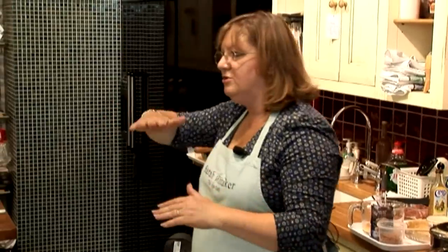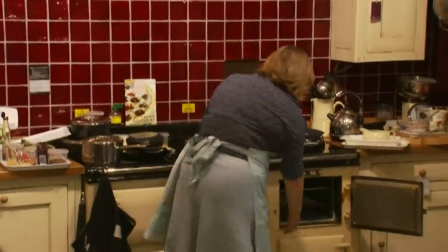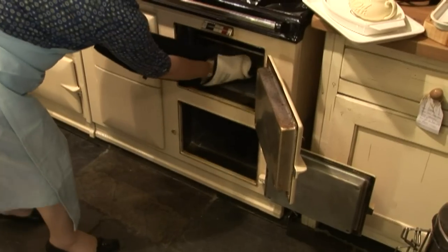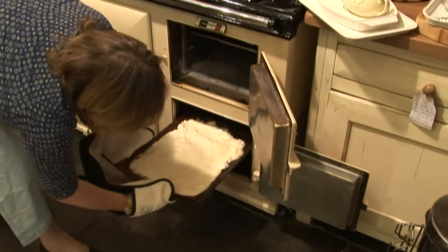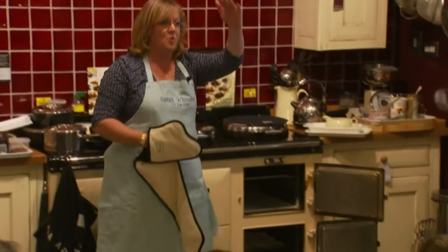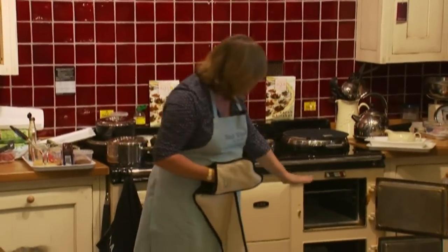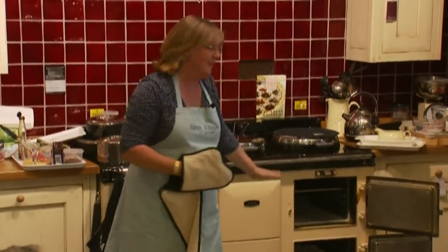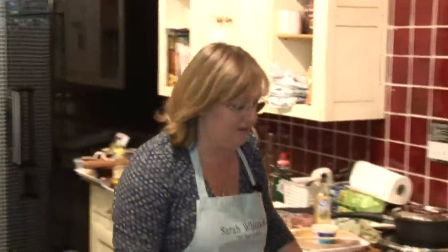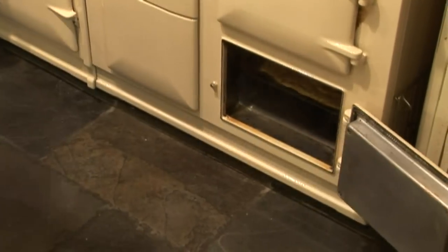So in a two oven AGA, that's how you bake a cake - slide the cold shelf in above the cake when it goes in the oven. If you've got a three or four oven AGA, it goes into the baking oven on the third set of runners, counting down from the top: one, two, three - so effectively it's in the center of the oven, ready to bake.